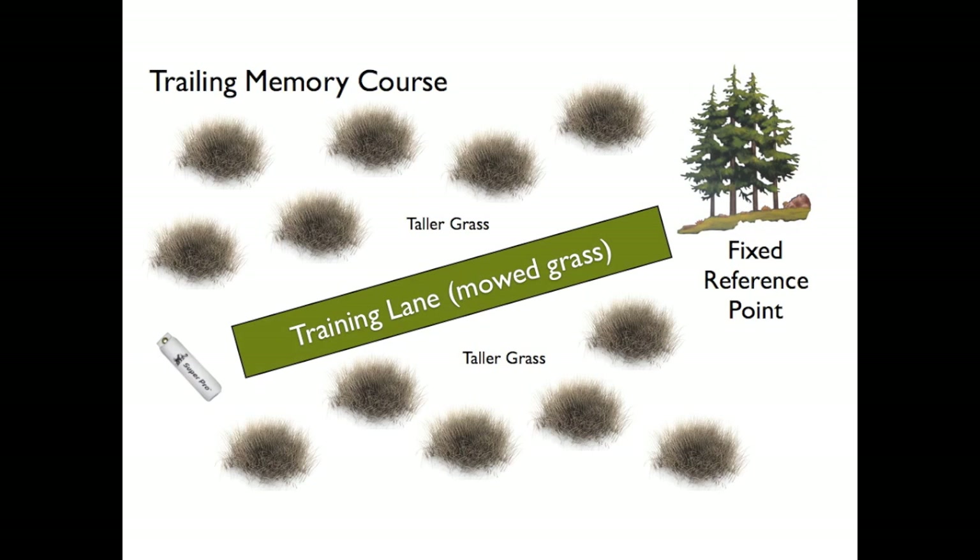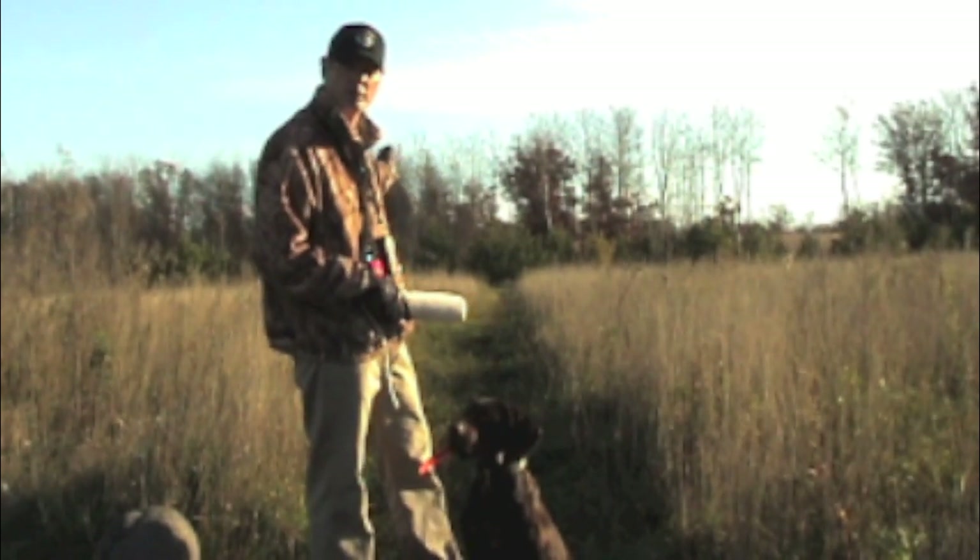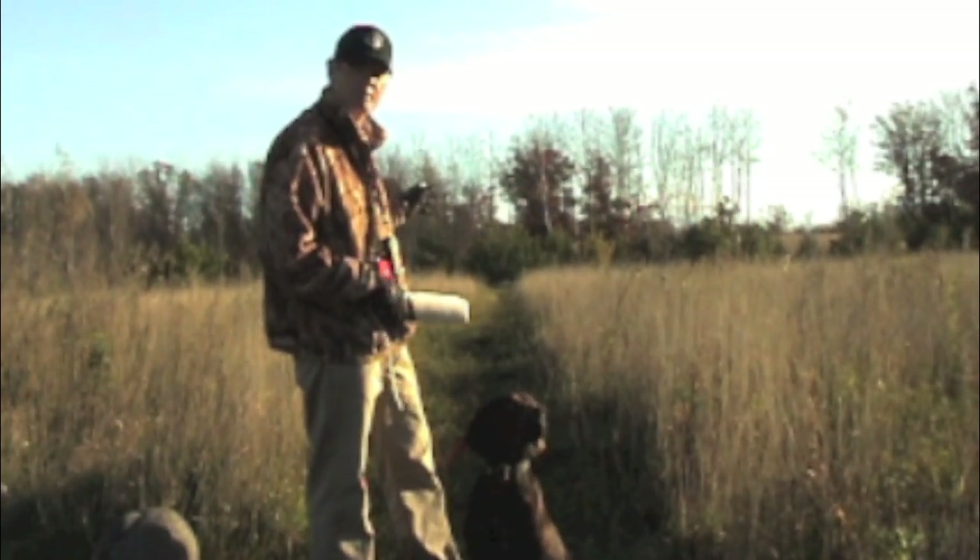Today we're going to talk about a trailing memory. What trailing memory simply is, is I'm going to heel Charlie down to those pine trees, and those pine trees would be a fixed reference point. I'm going to toss the bumper into those pine trees, and I'm going to heel him back, so he's going to have to use his memory to remember where it's at, and then I'm going to turn around, line him up, and send him.